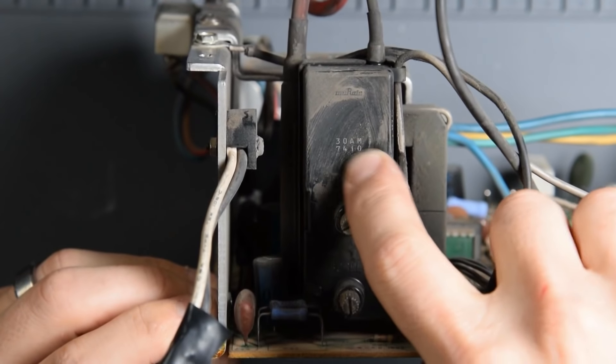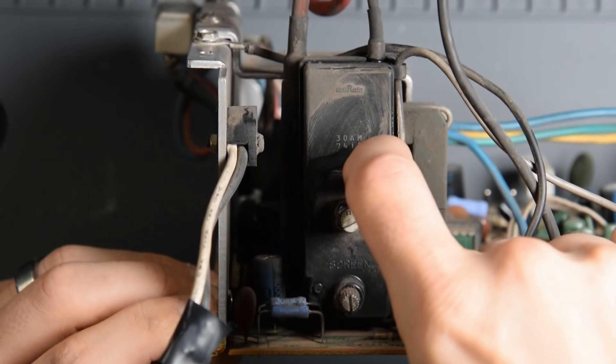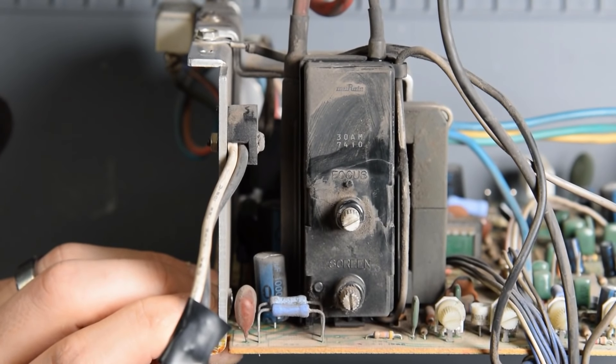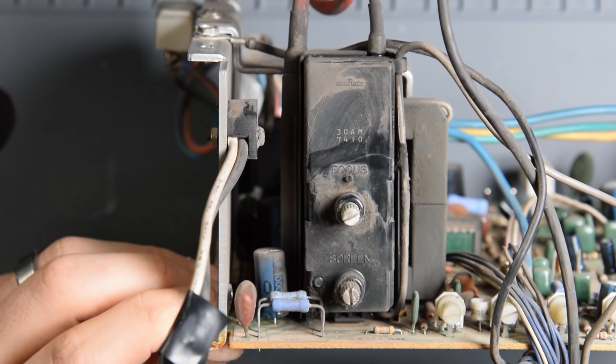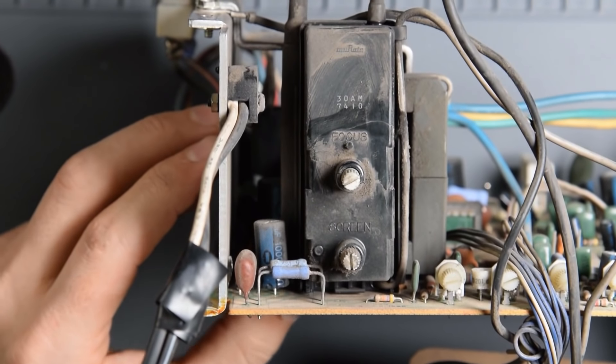Keep in mind, before you remove the monitor chassis and discharge the CRT, always treat this like it's got 30,000 volts and it can kill you. So be very careful. Refer back to this video — I'm going to have one above if you need to know how to discharge a monitor chassis. I can't stress that enough. Be safe.